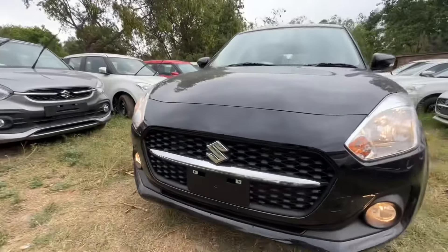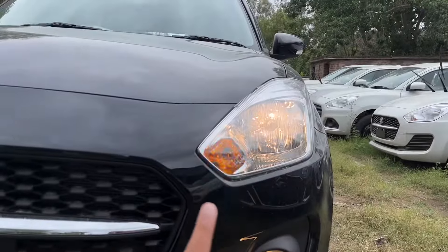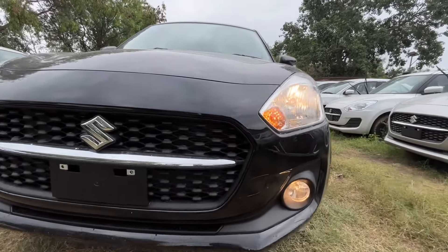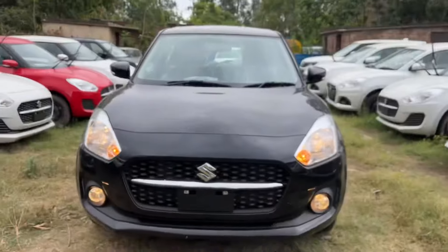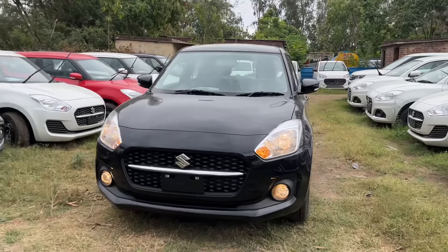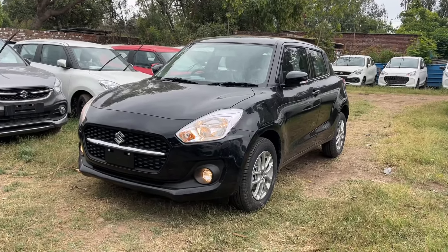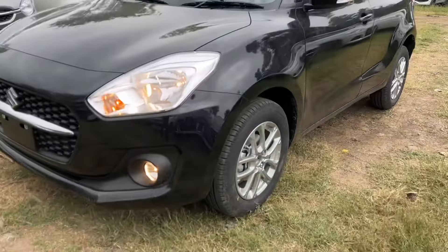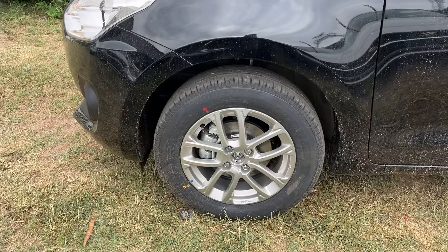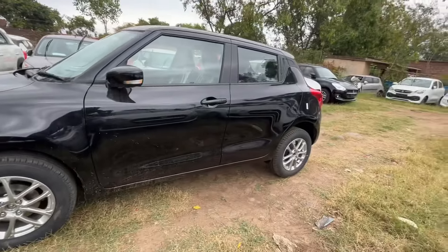Looking at the front, you can see the Suzuki logo with chrome inserts. The headlamp unit is halogen, and you can see the side turn indicator. The front features a fuller light design. The black color looks great from the front side. The car is offered with 15-inch alloy wheels in silver color. The tire profile is 185/55 R15, with front disc brakes and drum brakes at the rear.